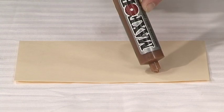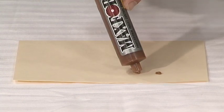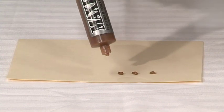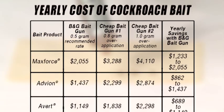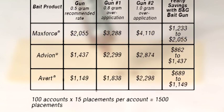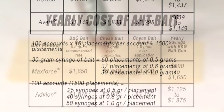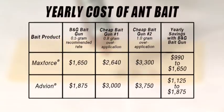Using the Multi-Dose Bait Gun, the technician simply moves the adjustment knob to the amount of bait recommended on the label and pulls the trigger. As compared to most bait guns where application rates cannot be controlled, the B&G Multi-Dose Bait Gun can save you from $700 to more than $2,000 per year per technician in wasted bait costs.